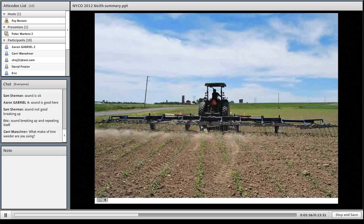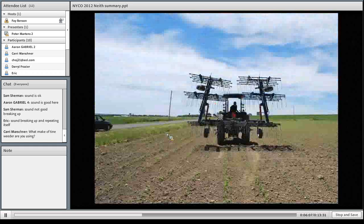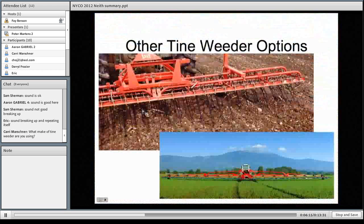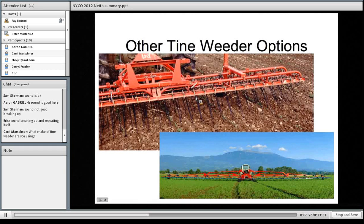Here are some of the other tine weeders. This machine is a Lely that has an 85-degree tine, but the tine isn't able to move left and right of where it's mounted. That makes it ideal for soybeans because you can adjust above the row slightly easier and between the rows more aggressively to take out weeds without doing as much damage to the crop. The large machine here is a Hodzenbichler from Austria — they're designed mostly for small grains and are kind of a more aggressive machine.